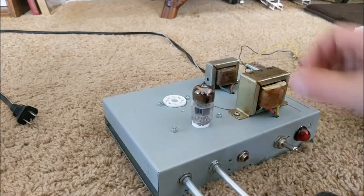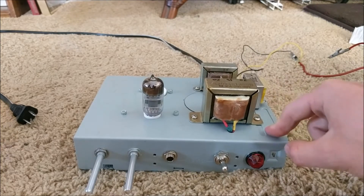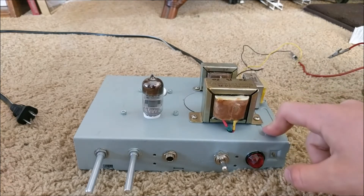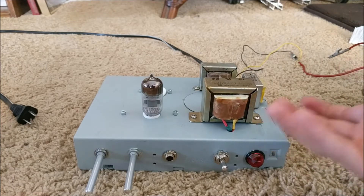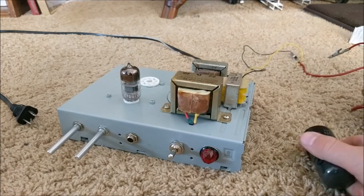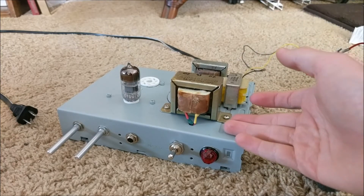Another inherent flaw of my old amplifier was that the chassis was hot, which meant it had approximately a 200 volt potential to ground. This is bad because if you're holding your guitar and touching the strings, and those strings have a 200 volt potential to ground, and you touch something that's grounded, then you're going to get shocked.